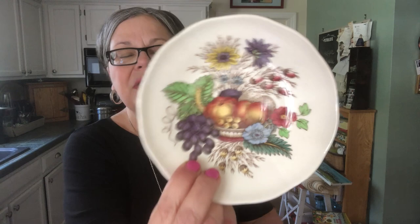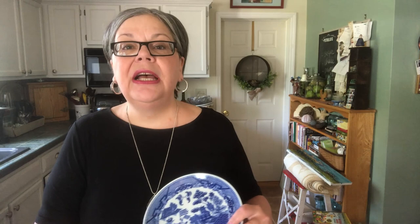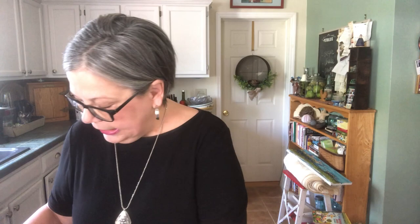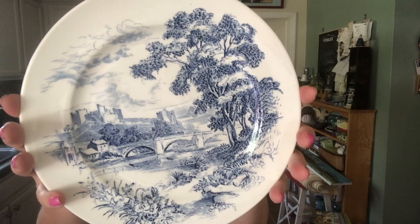This is a Copeland Spode plate. The pattern is called Reynolds. The transferware again is brown but the color is added by hand — beautiful pieces. Similarly, the designs were modeled after Asian designs that were very popular at the time. You probably recognize this Blue Willow plate, but other designs became very popular including floral designs like you see on this English Ridgeway plate.